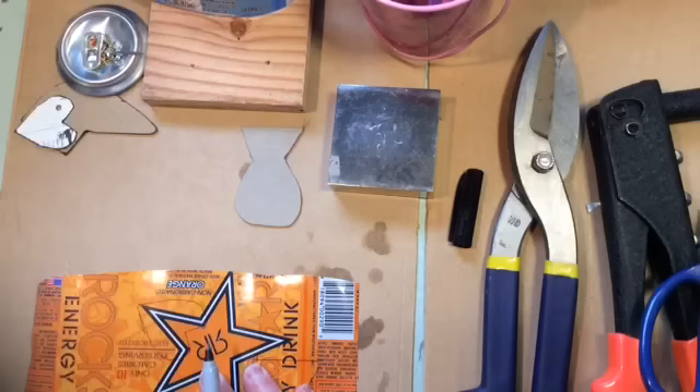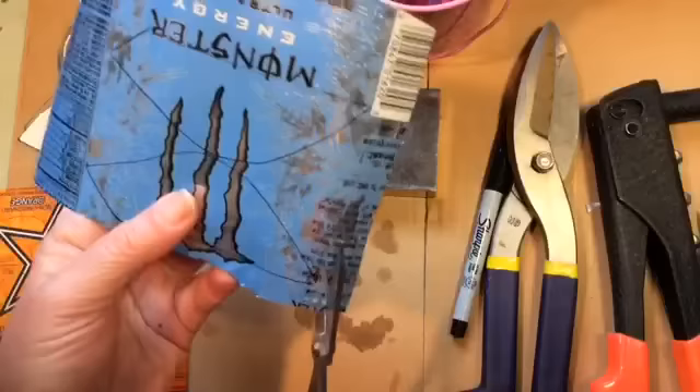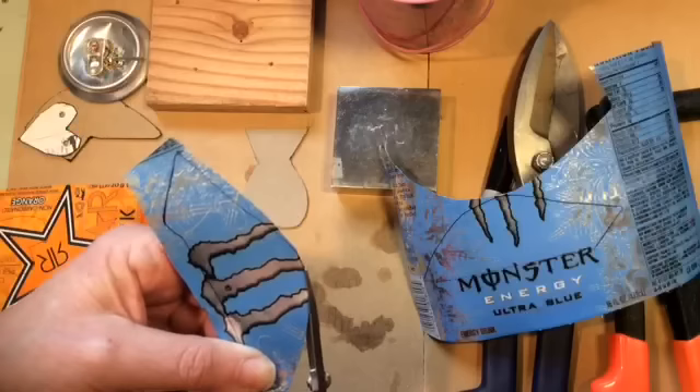It cuts just like butter, like paper — very easy to do. Don't get cut; you might still want to be wearing gloves. You can get really bad cuts from aluminum, surprisingly. Really bad.